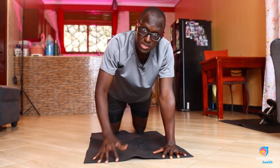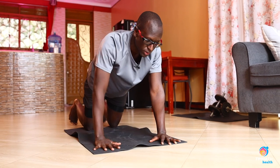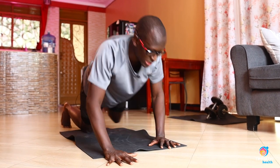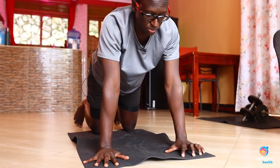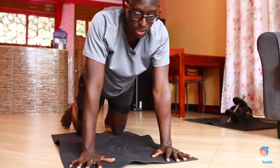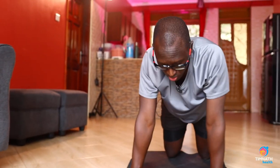If you want to make it a little more challenging, you can actually take the right hand forward while the left leg goes forward. Keep your core tight, bring the hand back — right leg left hand, then right hand left leg again. This simulates the Spider-Man movement even more.